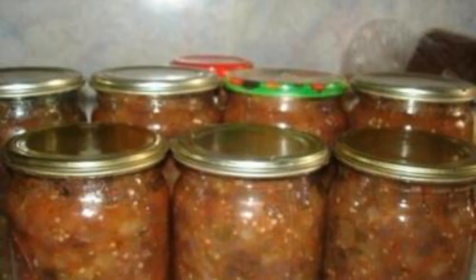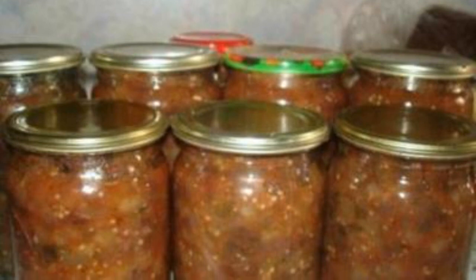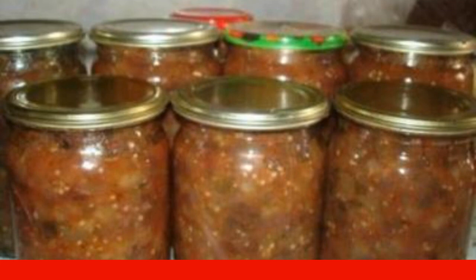Five minutes before the end, pour in the vinegar. Step six: put them in sterile jars and close with boiled lids. Store upside down and keep warm until it cools down.